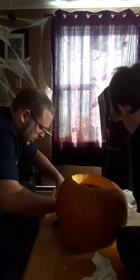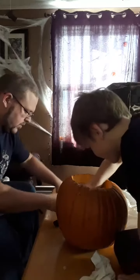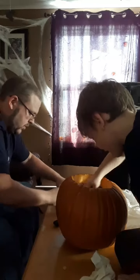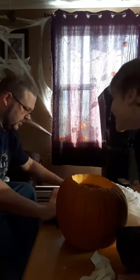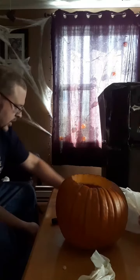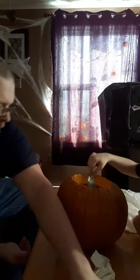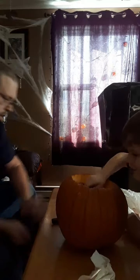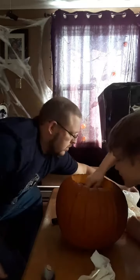That makes no sense. Yeah, that doesn't matter. You like how it's doing? Look at this. It's still not ready for a spoon, because you've got to use your hands. I'm trying to get the paint — the watermelon, the paint.